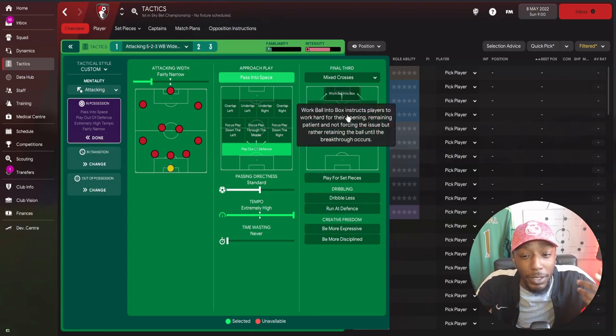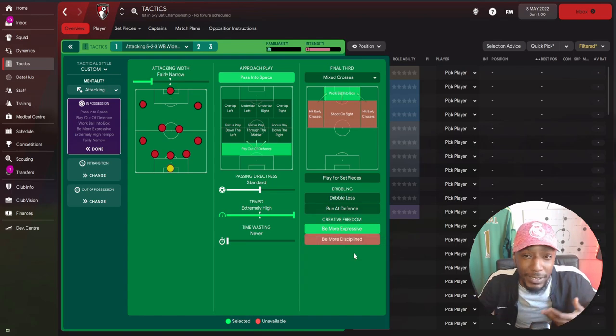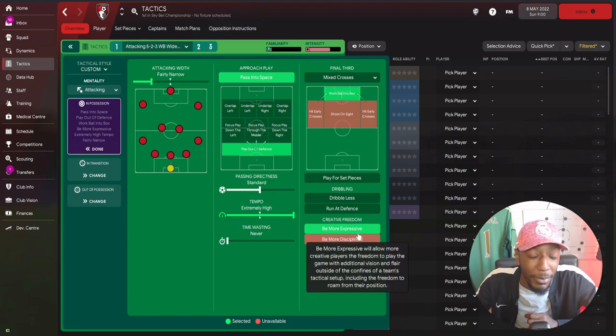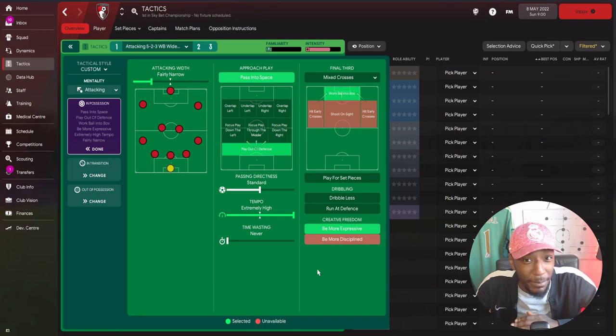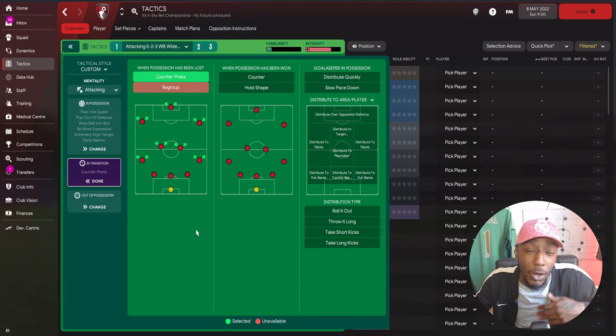In the final third, we'll leave crosses at mix but work the ball into the box and be more expressive. Without being more expressive, I noticed our center forward became isolated. With it on, the wingers started making movements, roaming from their positions and linking up better with the center forward - that's why I went with be more expressive. They also notably take more long shots. In transition, when possession has been lost, we'll counter press, squeeze the opposition, and when possession is won, make our counter attack.